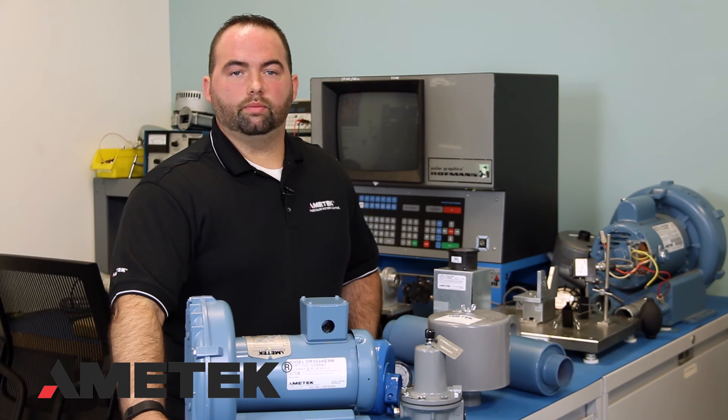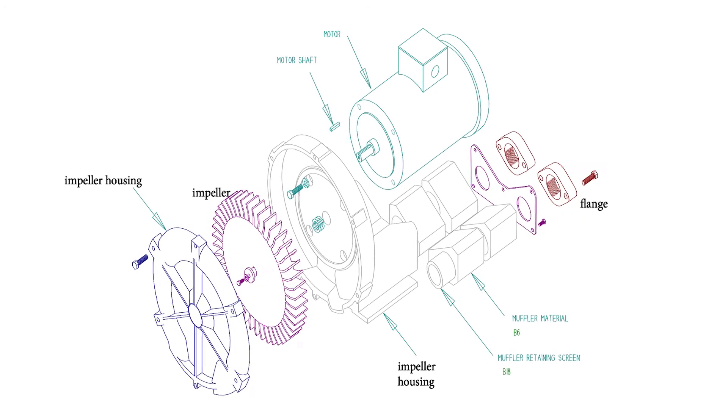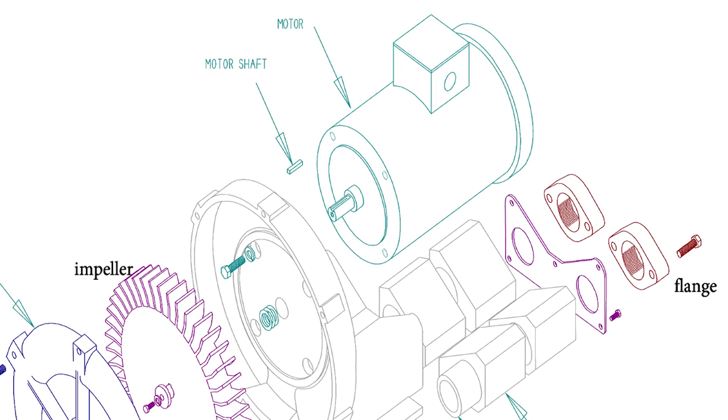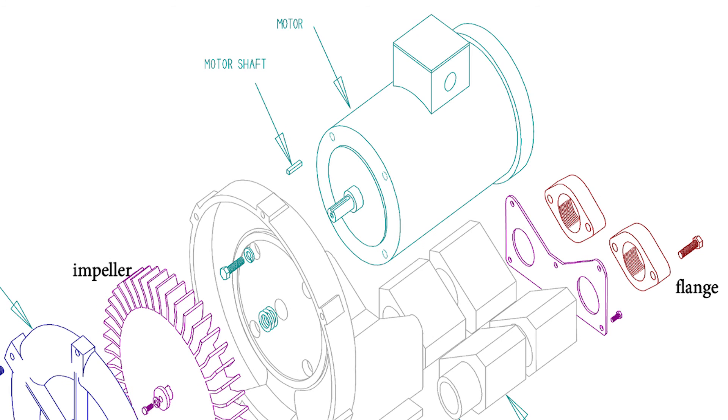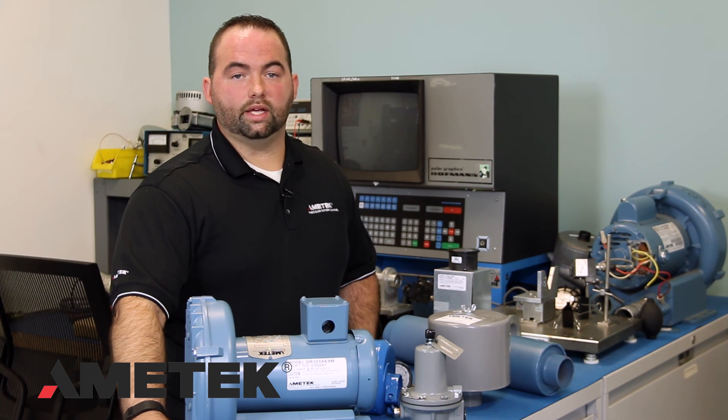Any work done on the blower should be done with the blower electrically isolated to prevent it from starting. You should never rotate the motor shaft by the blower's impeller. Instead, use the exposed shaft near the small cooling fan to rotate the motor shaft. Ametek builds quality units to last many years. The above steps may not be necessary, but for units that have been in the field for many years, these steps will assist you in troubleshooting any problems that you have with our blowers.